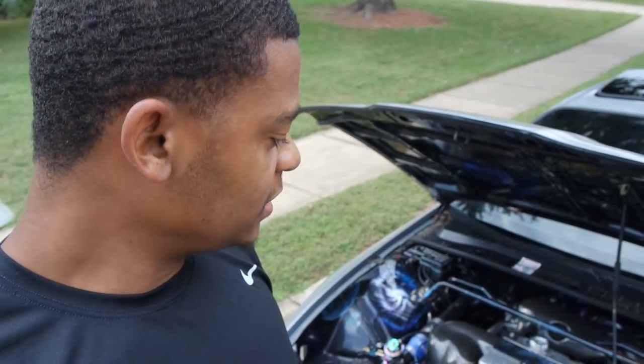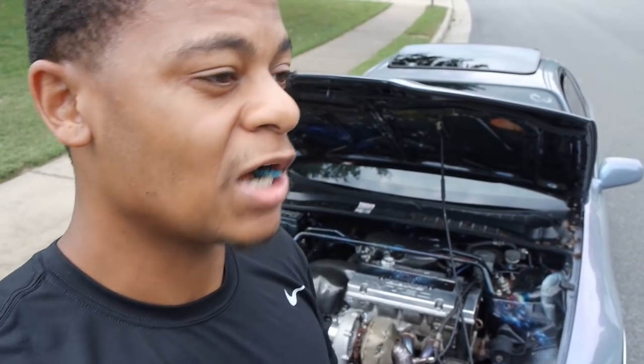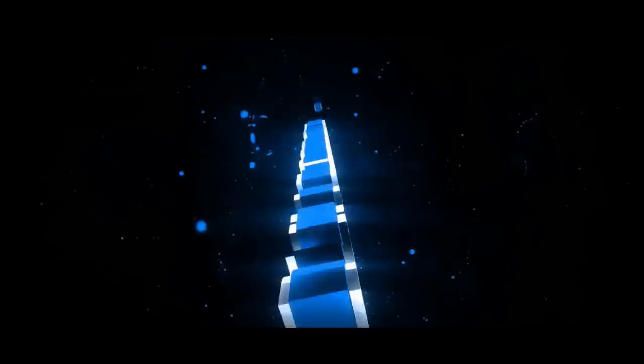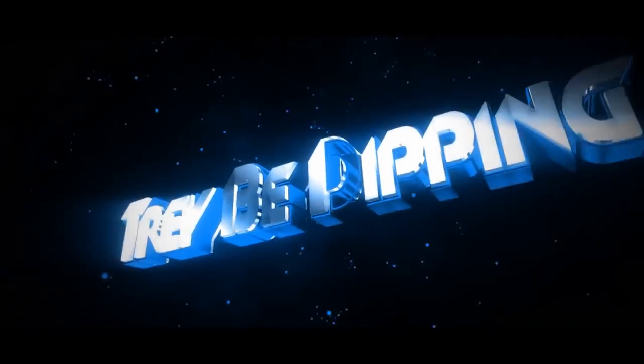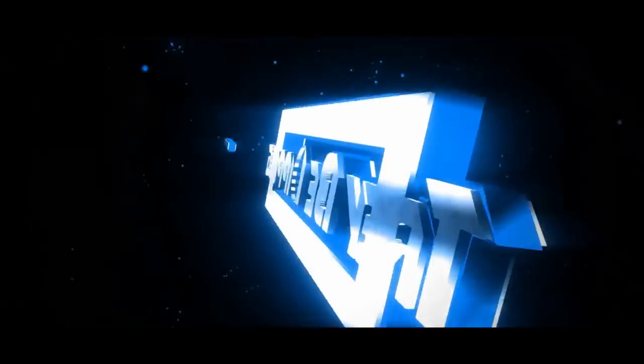If you enjoyed the video, smash the like button. If you're interested in getting a tucked radiator setup like I have, I'll have a link in the description below. I may or may not have a discount code for you guys, so check the description and see. And that right there is the subscribe button — click that. I'll see y'all on the next video.